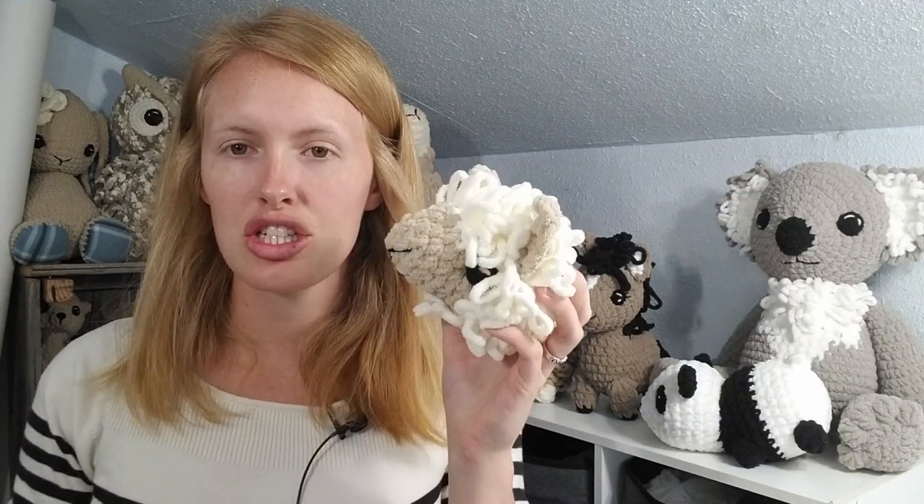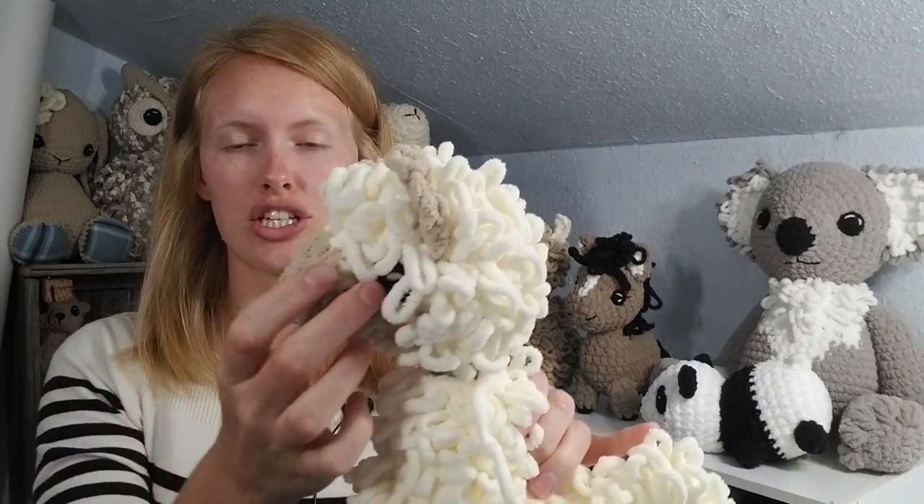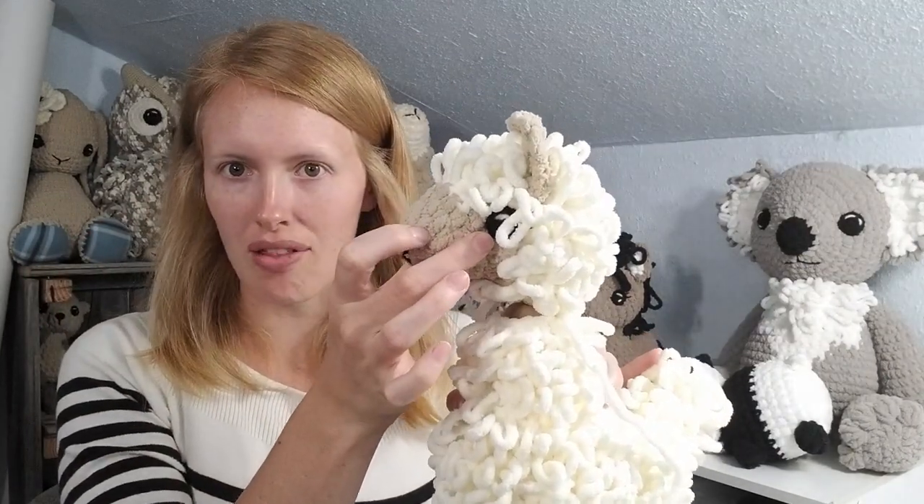Hey crocheters! Today we are going to be doing a quick video on how to attach the head onto the body of an amigurumi project. I get asked about this somewhat frequently because it can be a little bit tricky. Today we're going to be taking the chubby llama head and attaching it to the chubby llama body.